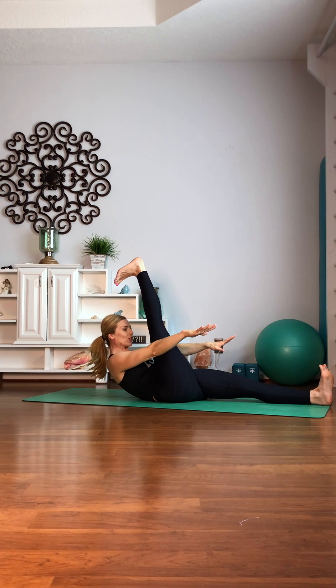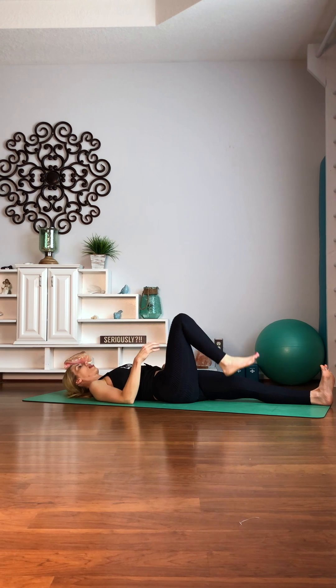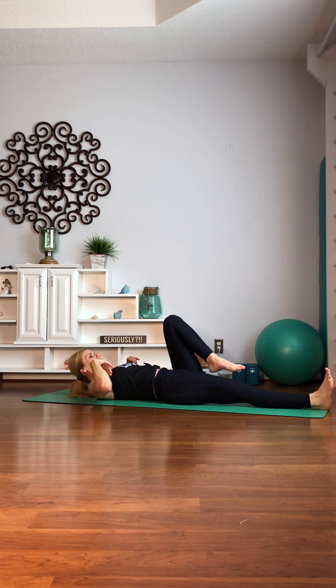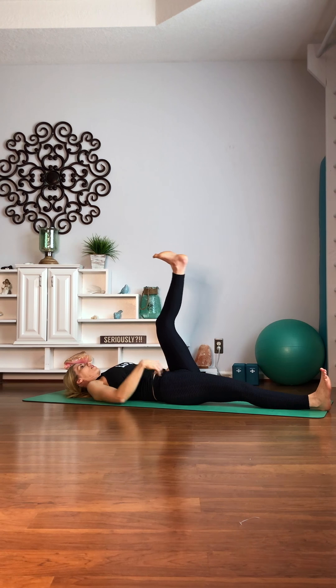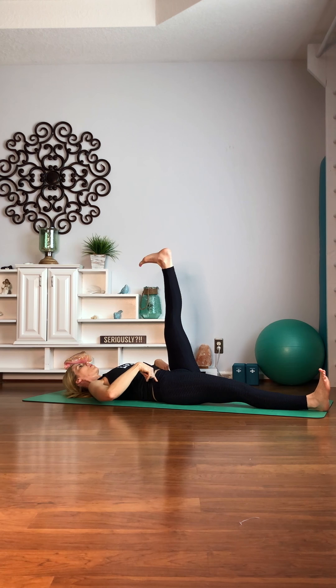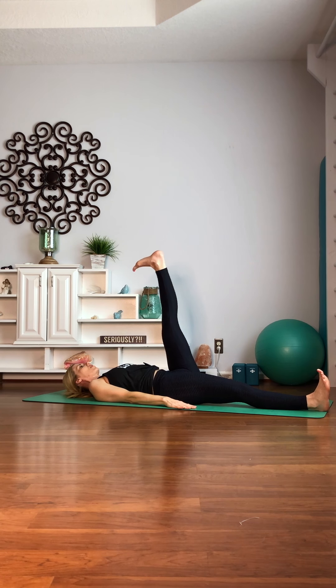Hold it here — really pull that knee into your nose. Lift up higher. Three, two, one. Release. Other side. Flex. Ground your low back into the ground. My tighter side. We're going to go ten, nine. Anchoring those hip bones. Seven, six, five, four, three, two, one.